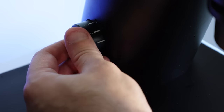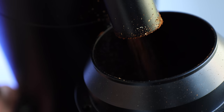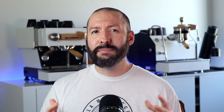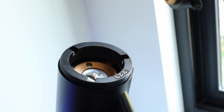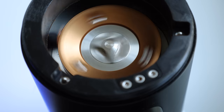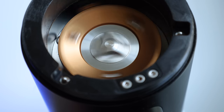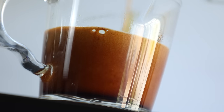It also has a variable-speed motor that moves seamlessly from 200 to 1400 RPMs, which is most definitely a topic I'm planning on diving into and testing for an upcoming video. But the main attraction sits inside — designed to minimize fines and maximize clarity, these beauties have cranked out some of the crispiest shots of espresso I've had to date.